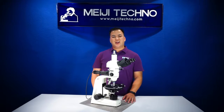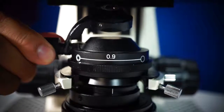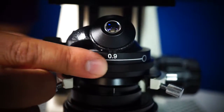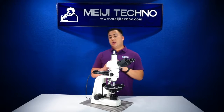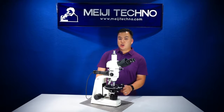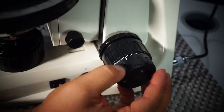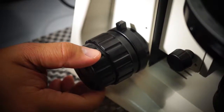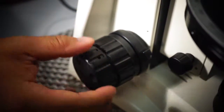Below the stage, the MT9900 has a centrable strain-free Abbe condenser with a built-in iris diaphragm and a flip-top lens, which helps fill the field of view with low-power objectives — all set up in a dovetail mount. Coaxial coarse and fine focus controls with a built-in stage lock prevent users from breaking slides once engaged.